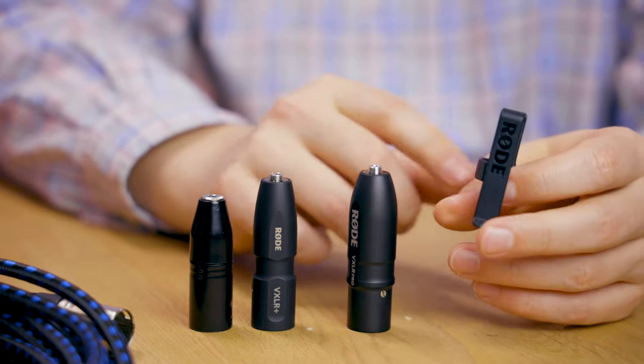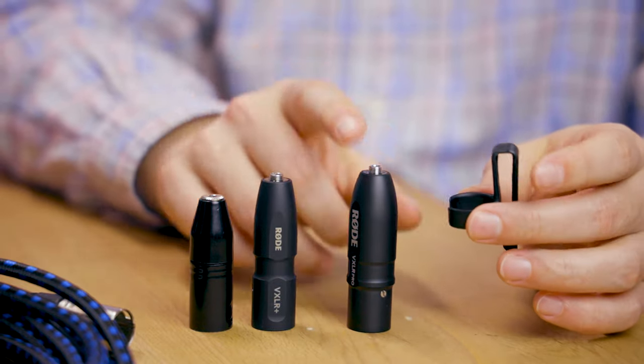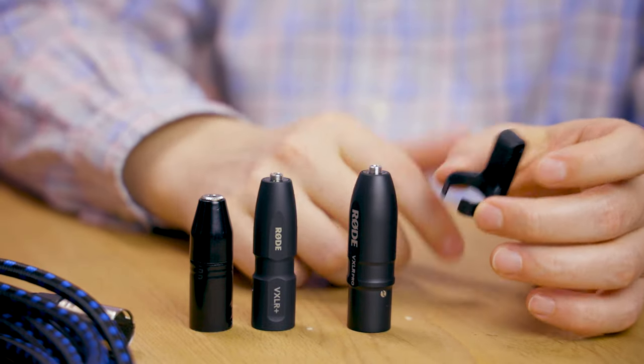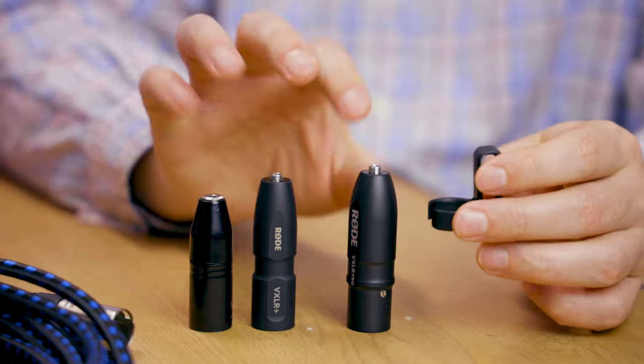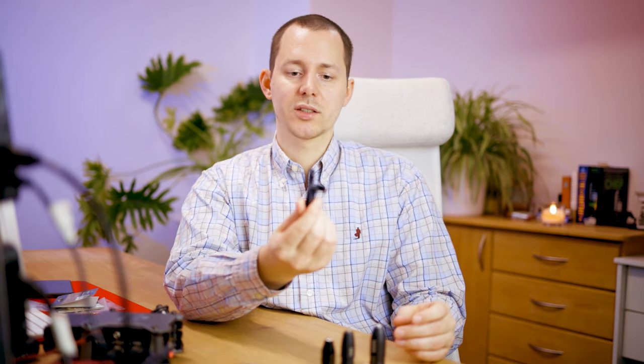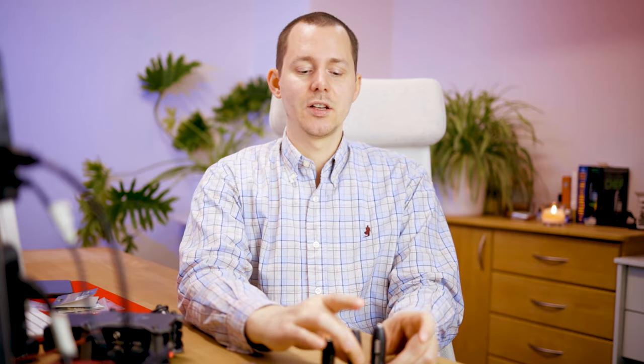So you can either clip it to some gear, or maybe even use it as a belt when running a lavalier microphone into an XLR cable to wire someone up for a relatively long sitting. I don't really use these clips — I have them stored in a box — because most of the time I just need the adapter.